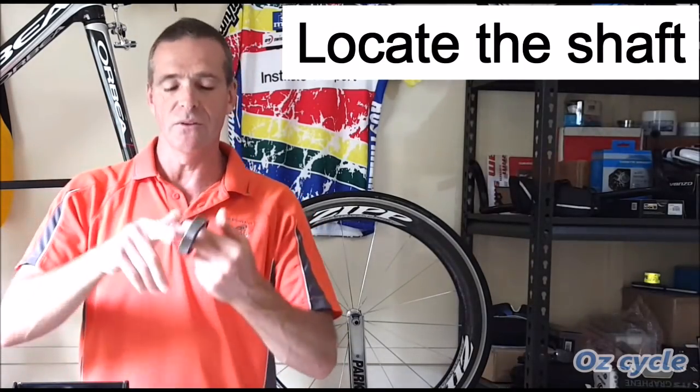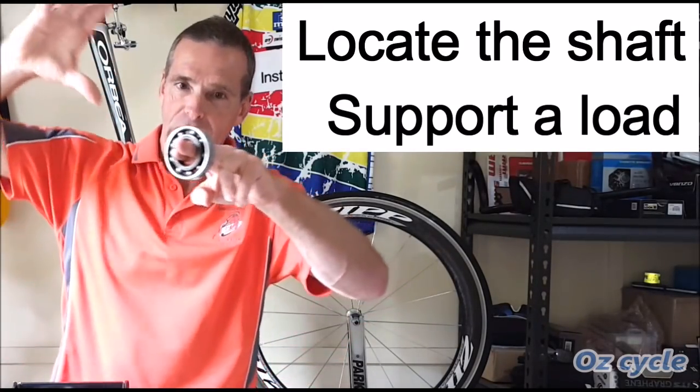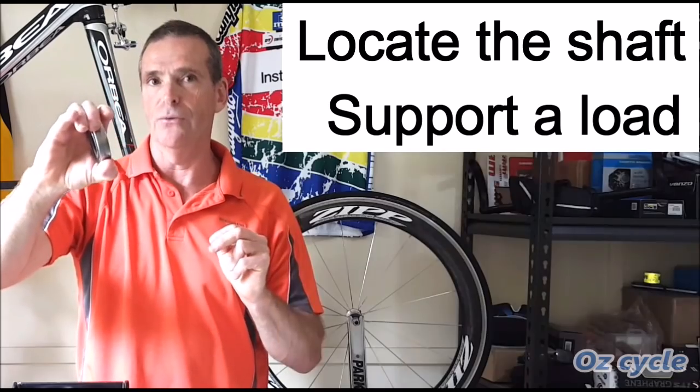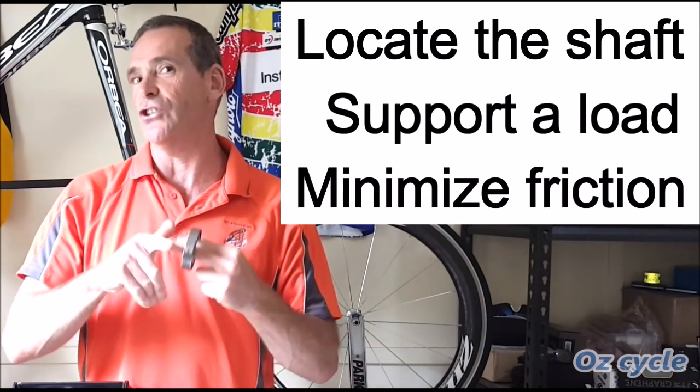The second reason we use bearings is to support a load — whether the load is radial or axial. And the third reason we have bearings is to minimise friction, and that's the one we're most interested in.